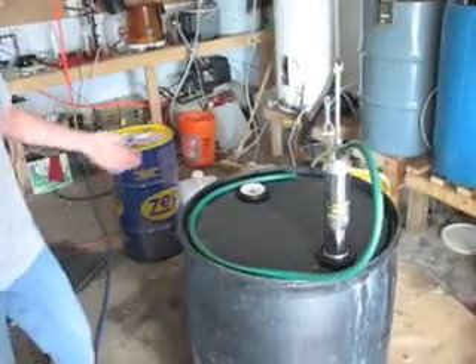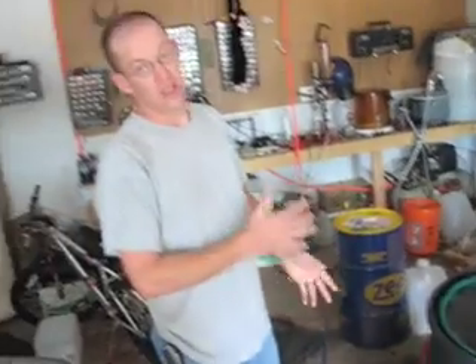The nice thing about biodiesel is it's essentially diesel — you can run it in any diesel vehicle. The only downside is the cloud point is higher, meaning you can't run it as cold as regular petroleum diesel. So in the wintertime I'll have to do a blend of petroleum diesel and biodiesel, but for the summertime it's not an issue.